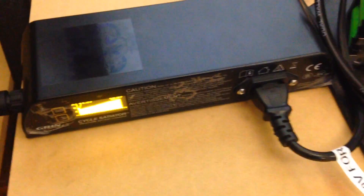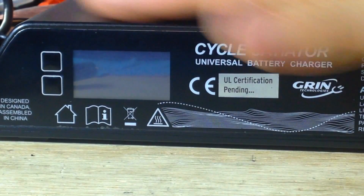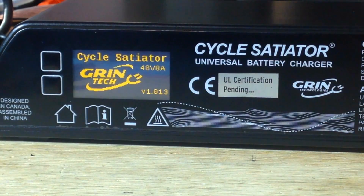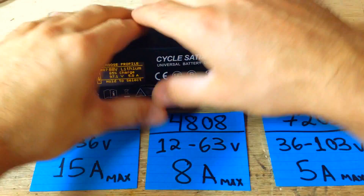That's the old model here with the front connection. The new models have the connection at the back, which makes more sense. The Cycle Satiator — this is the coolest battery charger ever from Grin Technology!